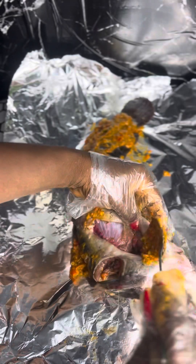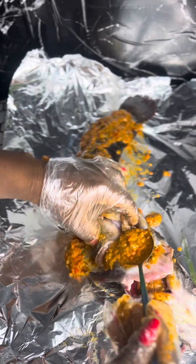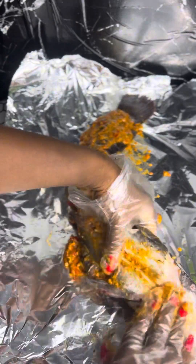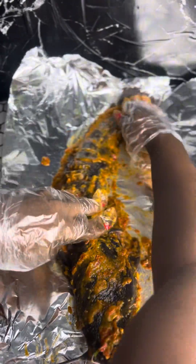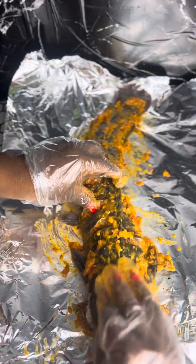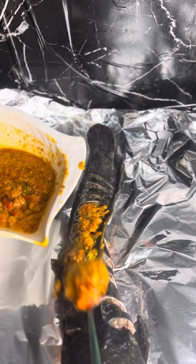Open the mouth of the fish if you can and pour sauce inside just to make the fish tasty — the fish has to be tasty! Rub the sauce all over the fish, the head, all the openings, then proceed to wrap it with foil paper. Repeat the same process for the second fish as well.